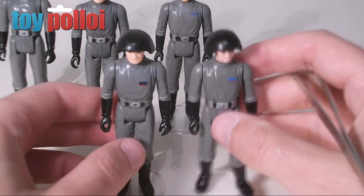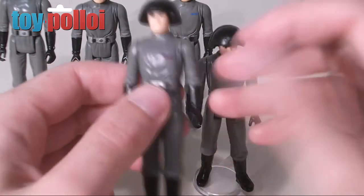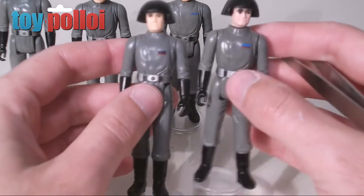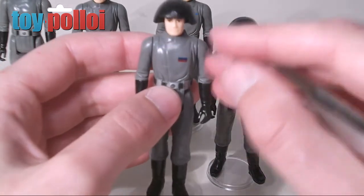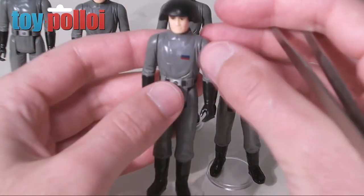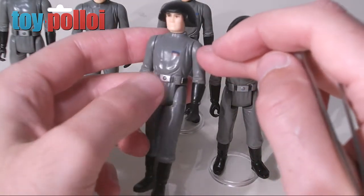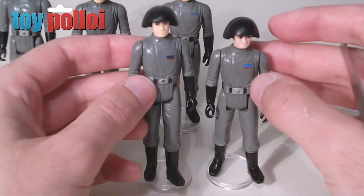Here we have the two figures — the guy on the right is the original Death Squad Commander with his insignia in place, and the guy on the left has my replacement sticker. The blue has come out a little bit darker than I'd expected, so I may need to go back and adjust the printing process to get it lighter. But the overall effect is still pretty good — it looks like he does have an insignia in place. Overall I'm pleased with the result; it's better than having no insignia at all. Using vinyl sticky-back printer paper you can create quite good replacement decals, and you'd be hard pushed to tell it was a sticker rather than something printed onto the figure.